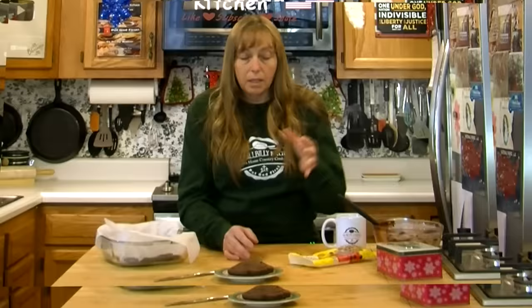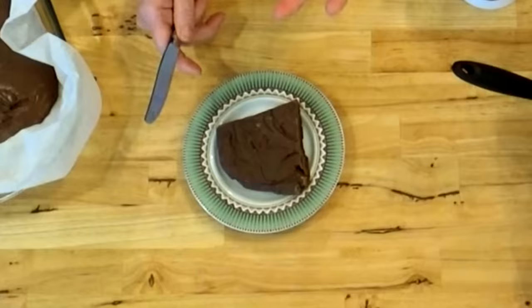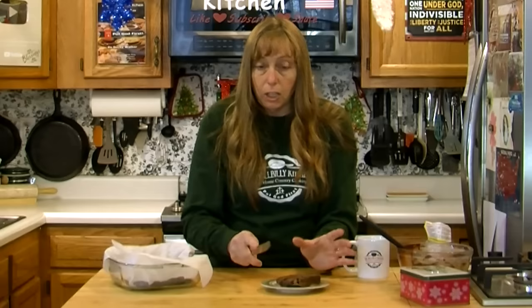Once it sets up it is very much the consistency of the gift shop fudge you buy — the stuff that goes for anywhere from $10 to $20 a pound. It's softer than cooked fudge, but it's not like taffy — it's not going to be chewy. It's softer and creamier than cooked fudge. Where cooked fudge requires a pretty sharp knife to cut, you can see this cuts fairly easily with just a butter knife. It's not stuck to the plate, not gooey — it holds its shape really nice.